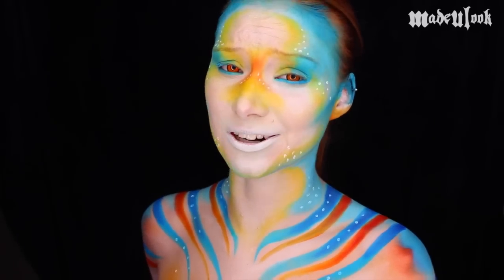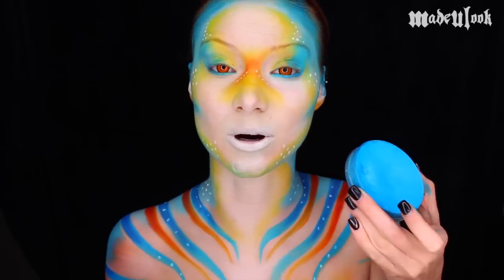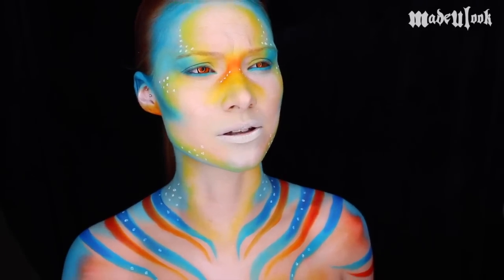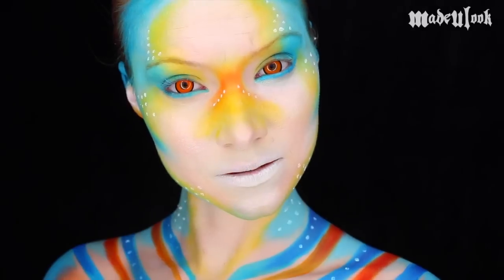A couple things about this tutorial before we get started. First off, as you guys can see, this blue stains. This is the MAC Chroma Cake and it is a water-based paint just like all my other paints, but it is so highly pigmented — and yet one of my favorite colors because it's beautiful. So the question is, did I just permanently turn myself into a fish? Yes. You guys will need some baby oil to get this blue off of your skin.